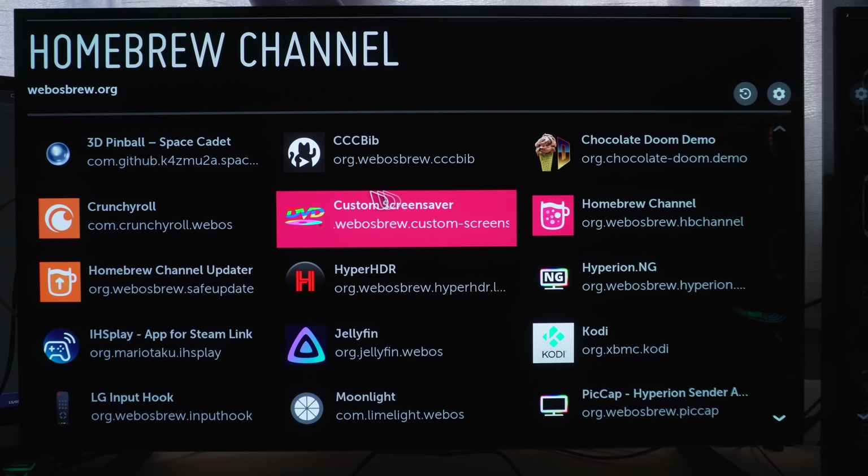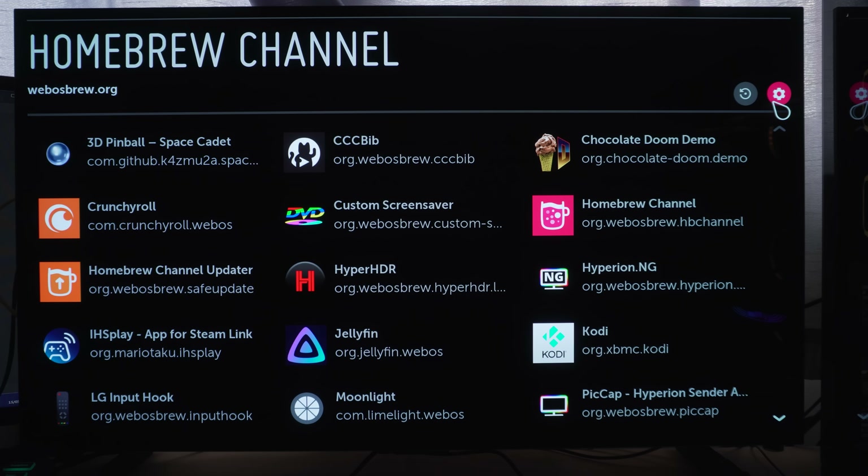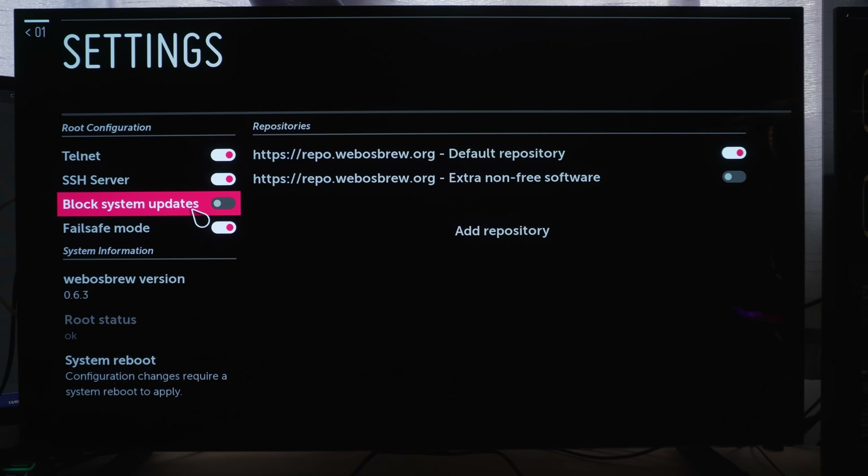From the homebrew channel, head to the settings cog in the top right-hand corner and make sure that the block system updates option is enabled, so you don't accidentally install a new update on the TV that could patch the TV jailbreak or root that you currently have.